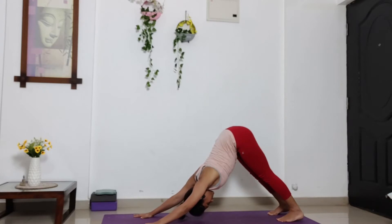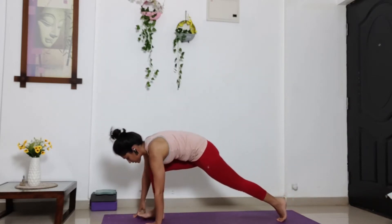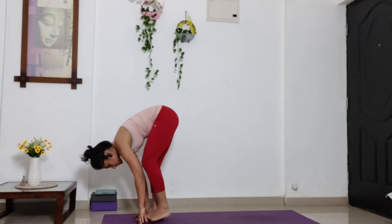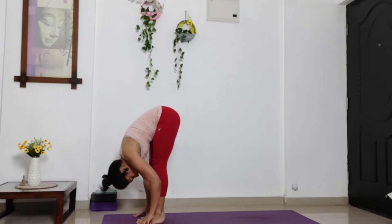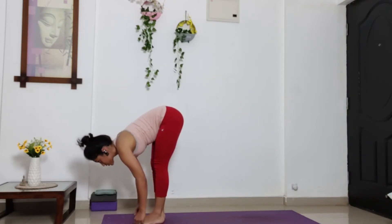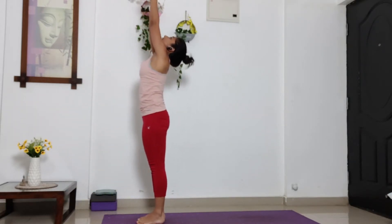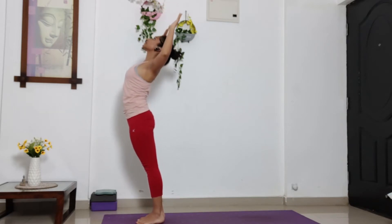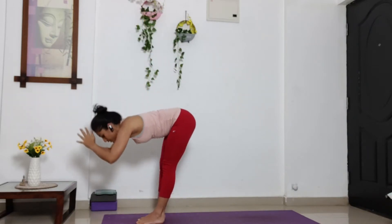Breathe. And slowly set your right leg forward in between your palms. Set the other leg forward. Take a deep inhalation. And exhale, bring your head and chest, lift to the knees. Inhale, stretch your arms up. Look at your palms. And exhale, bend your elbows. Open your chest. Lift your chest up. Look up towards the ceiling. Inhale. And exhale.